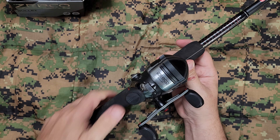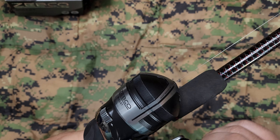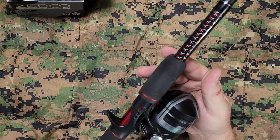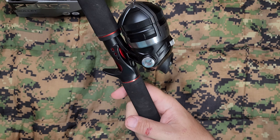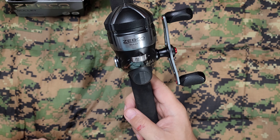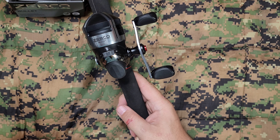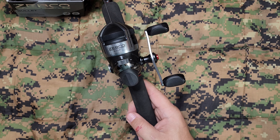I believe it was pre-spooled with ten pound line — the description should have it down below. But man, that is a really, really beautiful reel. Obviously you have your drag right here, you can turn your drag. The grip or the button has texture on it. It's got the dual handles. It's a five point eight to one gear ratio.